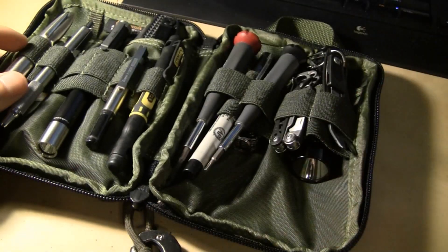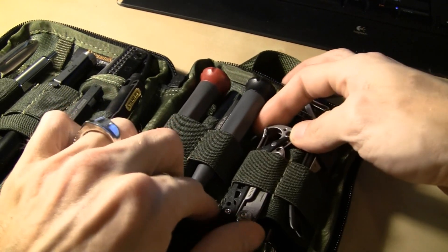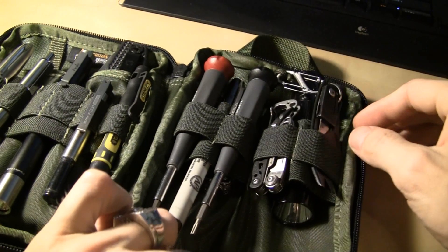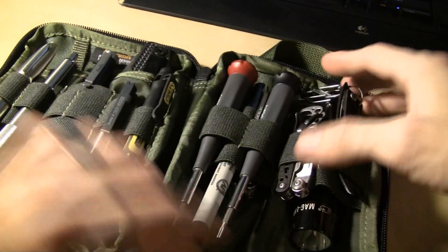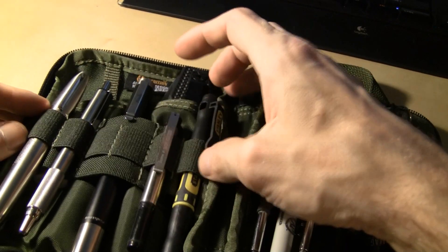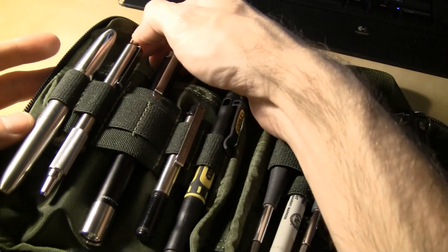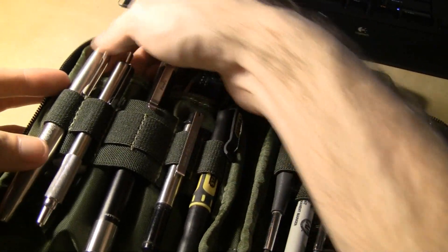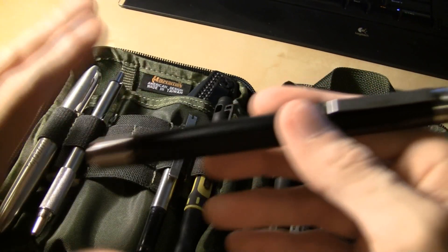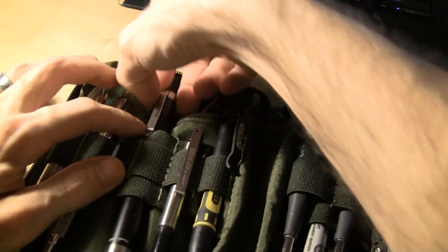I got my little Gerber pry bar. I got this Leatherman — the Style CS — good pair of scissors on that. Got my Maglite XL100, just for redundancy — pretty good light too. I got my Sharpie, a couple of drivers, and another driver because you know, two is one, one is none. Got my little ballpoint and above that there's another ballpoint — the Zebra. I got a Sharpie stainless steel and my Fenix LD15 — love my LD15, I keep that one in here with me.